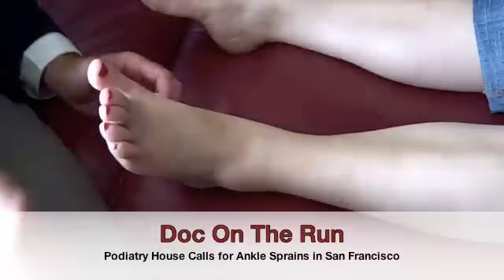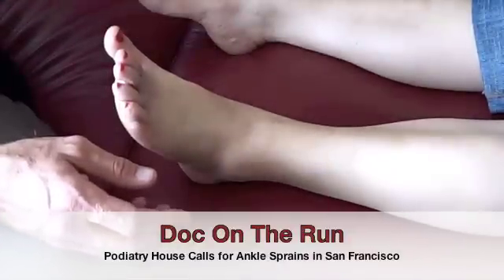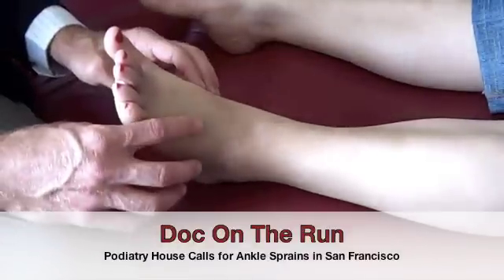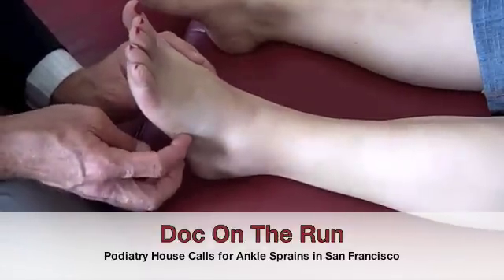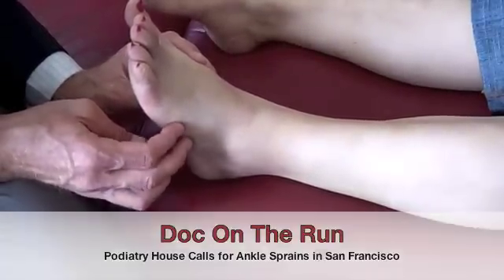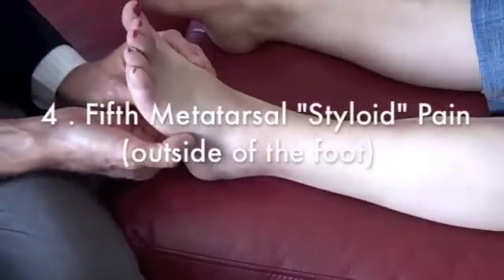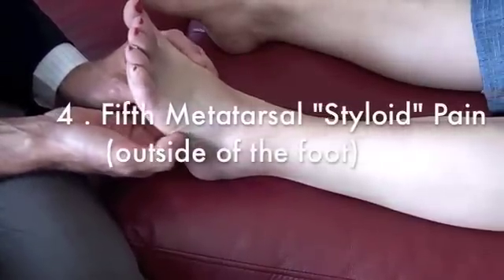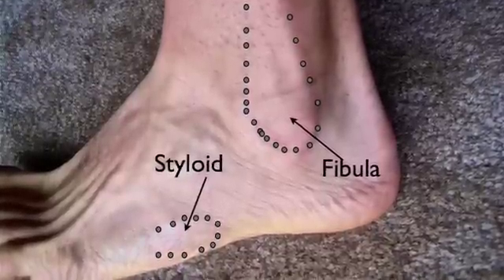The other place we push to make sure is right over here on the outside of the foot, on the base of the fifth metatarsal. If you have pain there, you should get foot x-rays. Here's where we press on the styloid process on the outside of the foot.